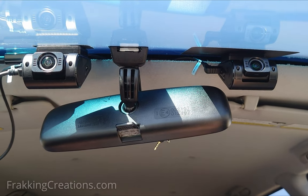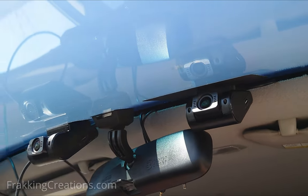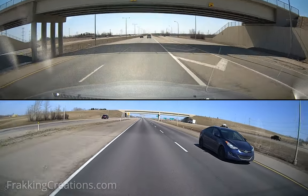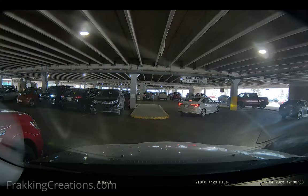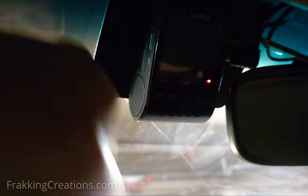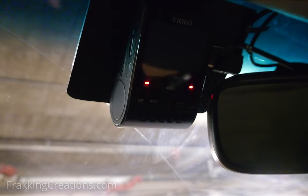I did get a replacement unit that isn't experiencing this issue so far. Aside from this, I found the dash cam to be quite reliable without any other major issues. I reviewed a lot of the footage captured by both A129 Plus Dual units and they do record very well. They also work well in recording parking mode videos. There is an interesting issue I did discover while testing the dash cam in parking mode, which I will talk about in the what to improve section.